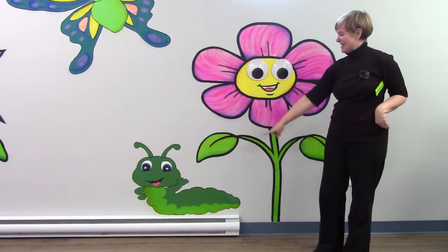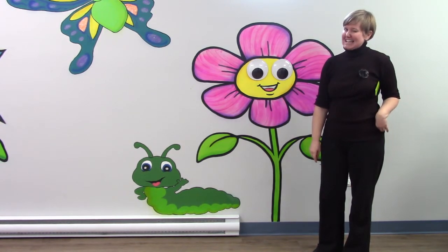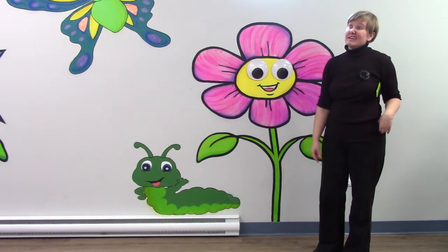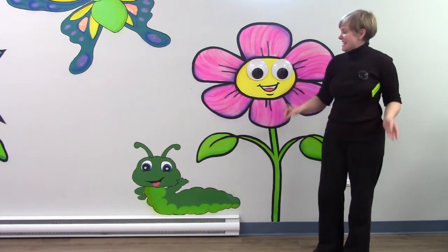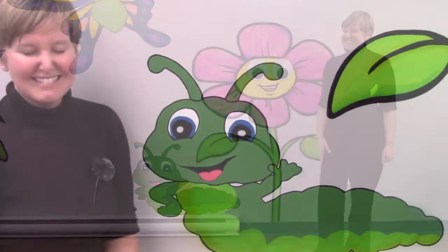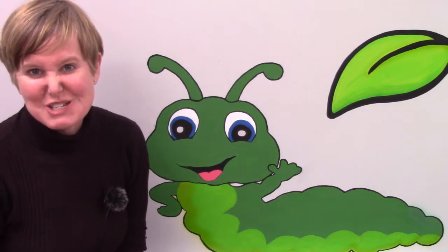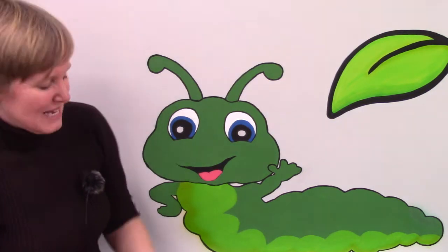How tall do you think our little inchworm is? Could you estimate or have a good guess of how tall he might be? Let's check it out. Do you have an estimate for how tall the inchworm might be? Let's measure.